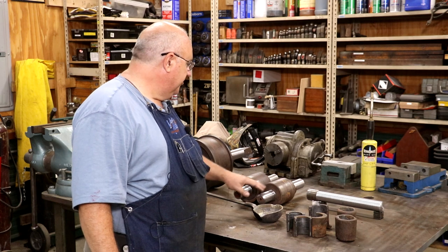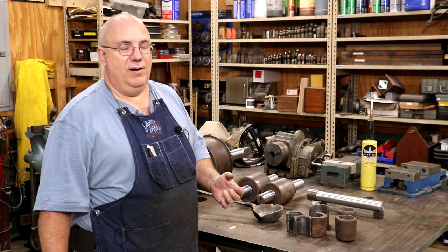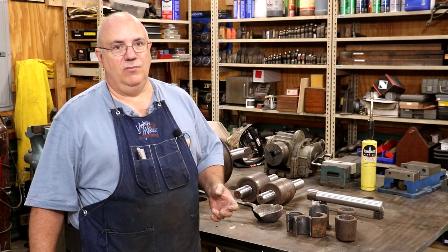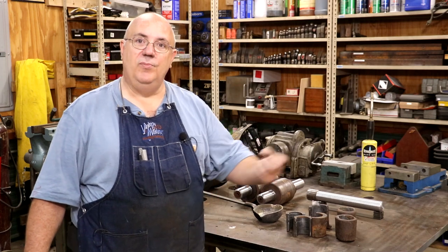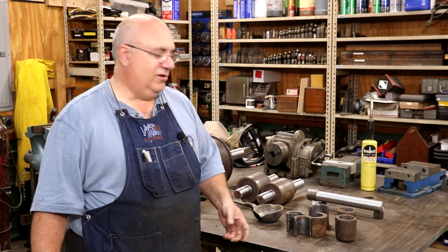We've already got our journals all turned and freshened back up — they were in very bad shape, but we got those looking pretty good. Today's job is going to be pouring Babbitt bearings for this. I always mention Babbitt bearings because a lot of people may not be familiar with what Babbitt is. In the days before ball bearings — pretty much pre-1920s to 1930s — almost all bearings were plain bearings or friction bearings. Ball bearings weren't very commonplace until after the Great Depression, when the world was gearing up for WWII production.